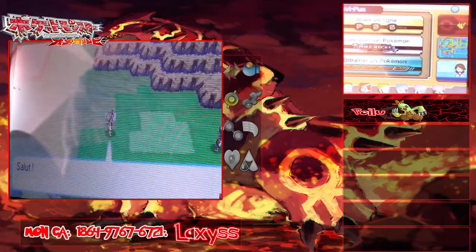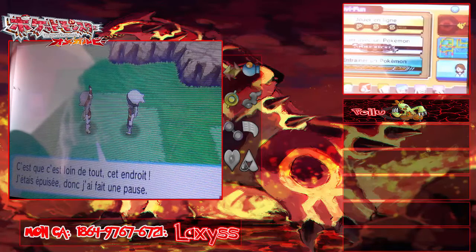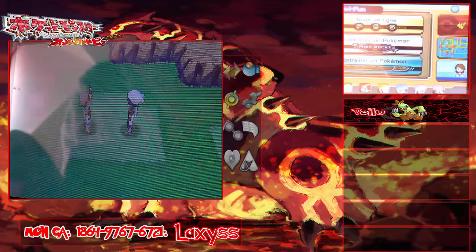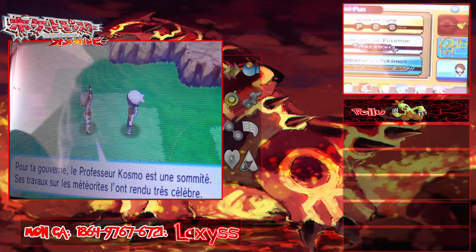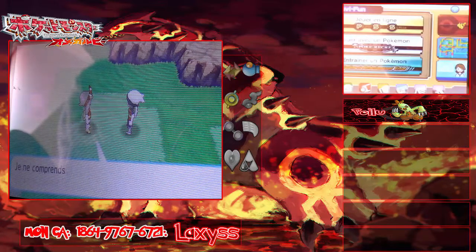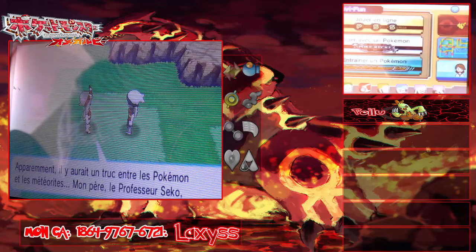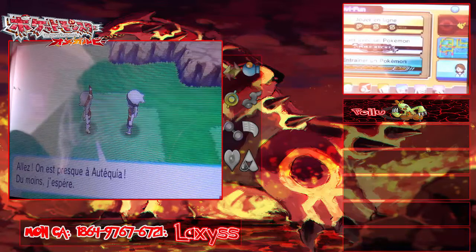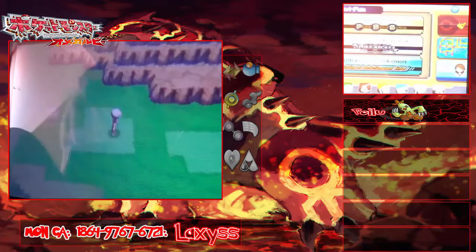La route 13. Tiens, il y a Flora ! C'est loin de tout, cet endroit — j'étais épuisé donc j'ai fait une pause. Tes Pokémon aussi ont l'air épuisés, laisse-moi les soigner. Sympa ! Pour ta gouverne, le professeur Cosmo est une sommité, et ses travaux sur les météorites l'ont rendu très célèbre. Il y aurait un truc entre les Pokémon et les météorites. Mon père, le professeur Seko, l'assiste parfois dans ses recherches. Allez, on est presque à Otekia !